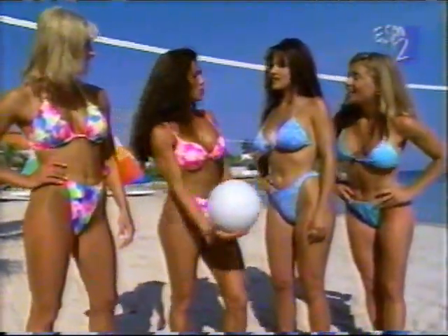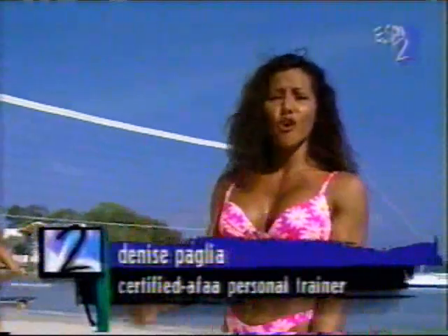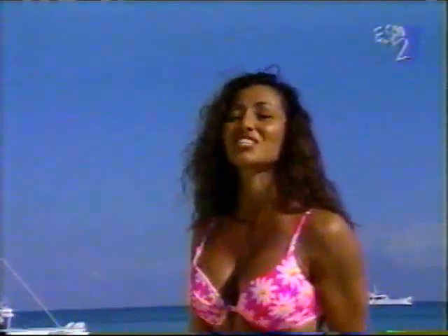Let's split up into teams. Debra, you can serve. Now, I hope you all at home stay with us because we have an awesome upper body workout. We're going to take you through chest, biceps, and triceps. So take out your weights. We have a workout for you on the beach today.